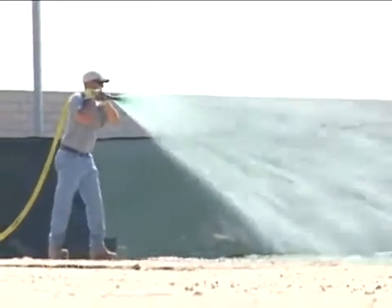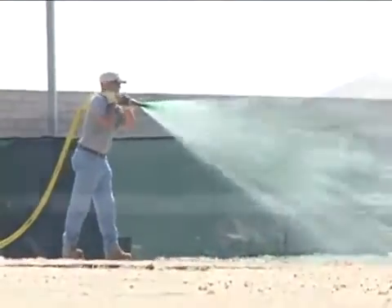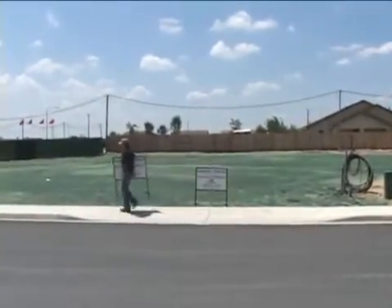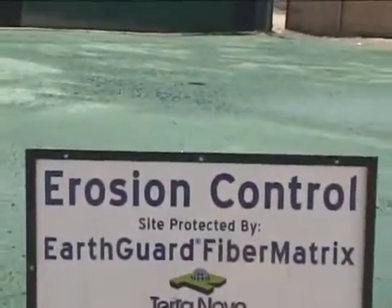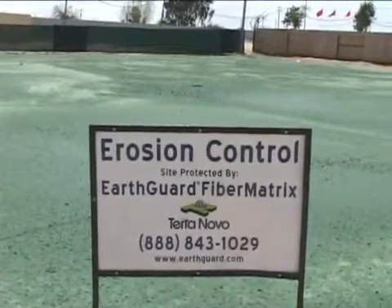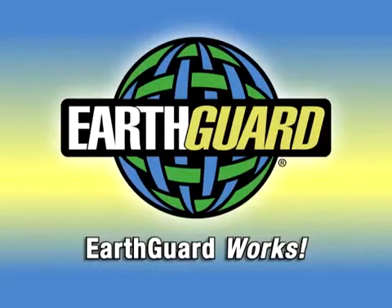EarthGuard Fiber Matrix offers superior erosion and sediment control that is very cost effective. It is university tested and worksite proven. Try EarthGuard Fiber Matrix on your next job site and experience what the legions of erosion control professionals who have been using it for years already know — EarthGuard works.